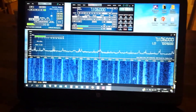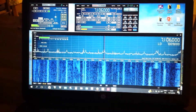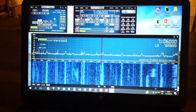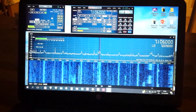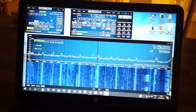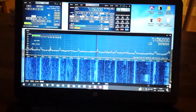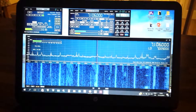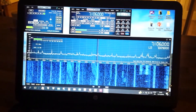Santa came early — I took the plunge and bought the SDR Play 2, and I literally have just got it working about 5 minutes ago. The SDR Play 2 just runs on their own software at the moment, the SDR Uno, so I'm just trying to find my way around this.